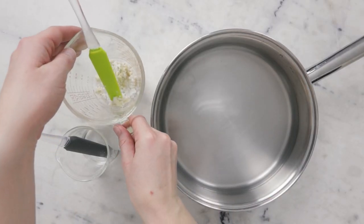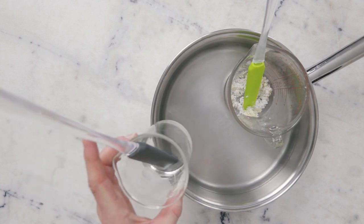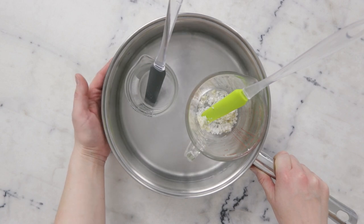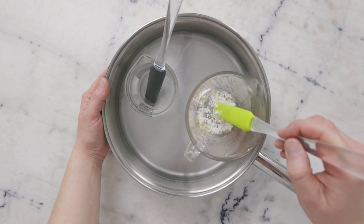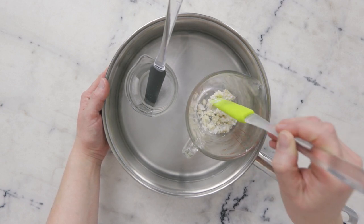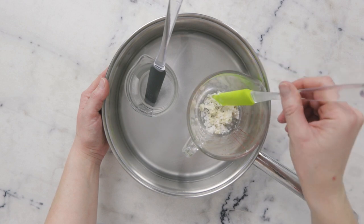To heat everything through, we're going to use a water bath — a wide flat-bottom sauté pan with about an inch or 3 centimeters of water in the bottom. I'm going to put this on the stovetop over medium heat for about half an hour to melt everything through and bring everything to the same temperature. The colloidal oatmeal and the Sepimax Zen won't melt, so we'll still see those as powdery bits, but the shea butter, emulsifier, and cetyl alcohol will liquefy.